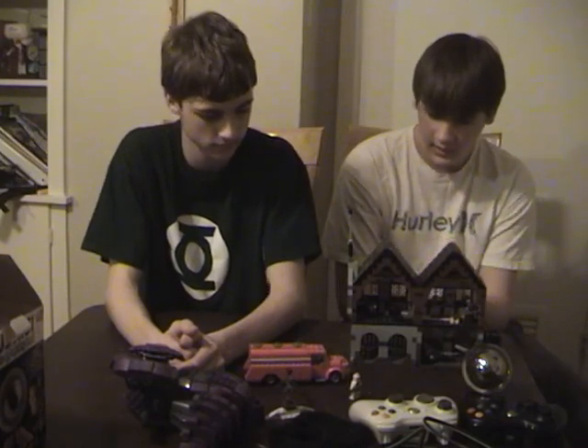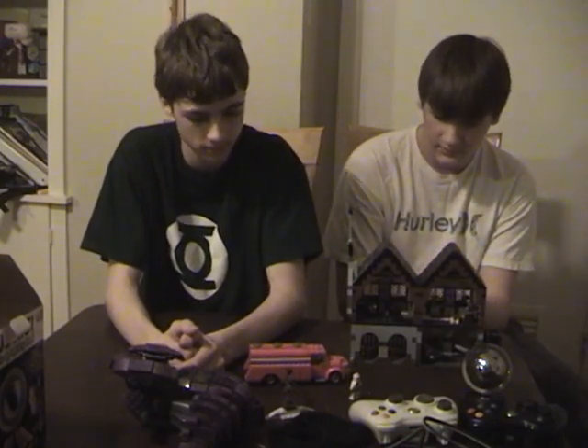In both of our opinions, Legos are better for originality and playability, and Mega Blocks are good for very close details and display. It's mainly probably for display, too.